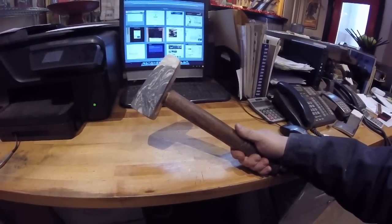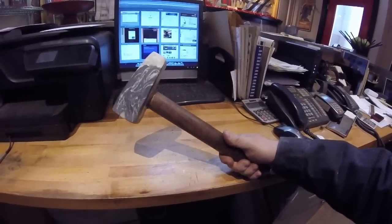What's up guys, welcome to Unsanctioned Fabrication. I got a new project for you today. We're going to make this hammer. So let's get going.